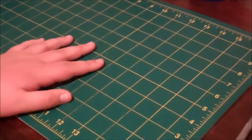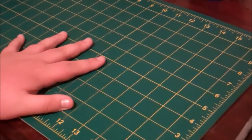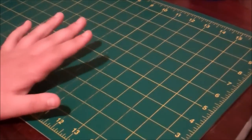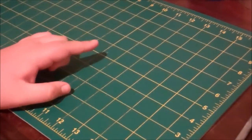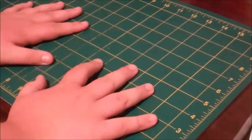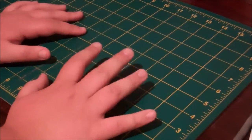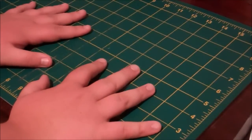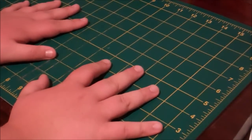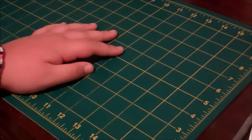Hey guys, it's the Duct Tape Foundation, and today I have a really amazing painting that I cannot wait to show you. Let's get right into this video. This painting took probably about an hour and a half to make, which for a painting is actually a really long time, and I'm extremely proud of it.